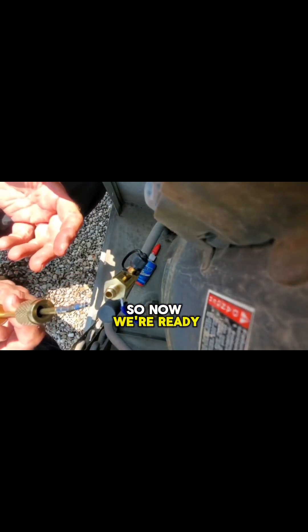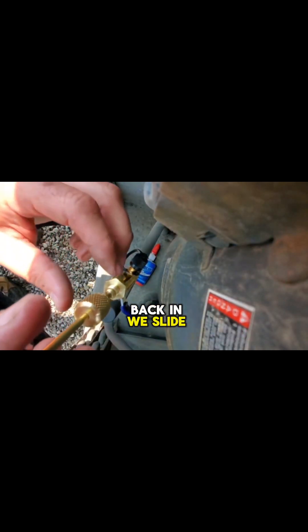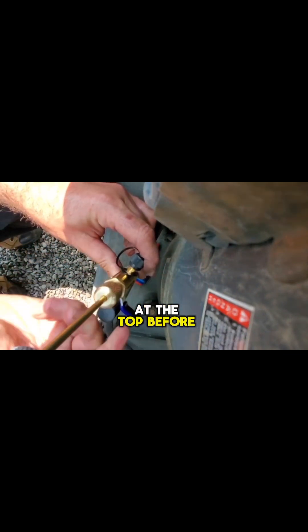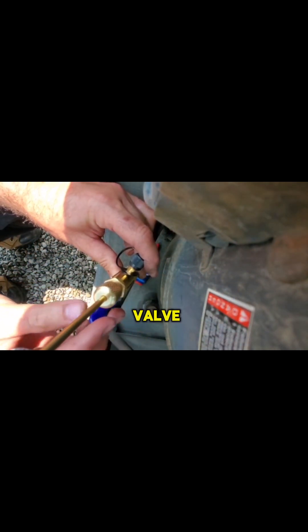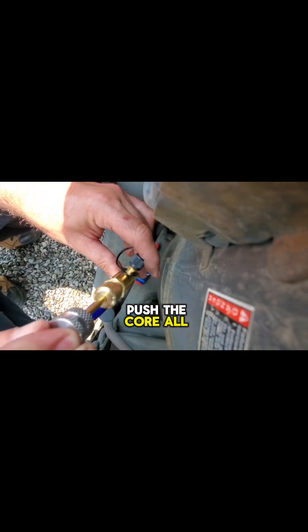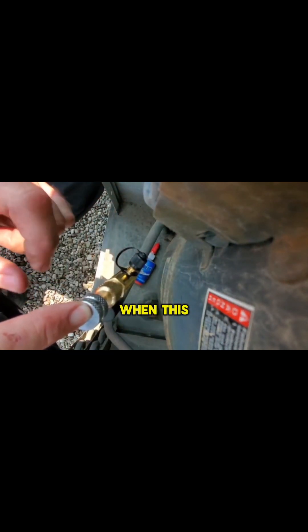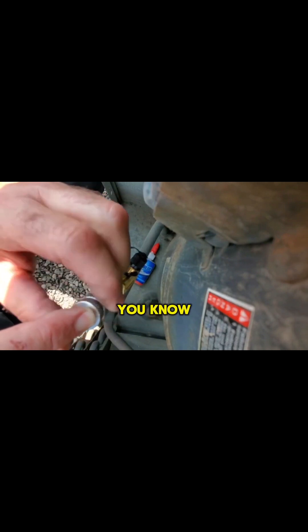Now we're ready to put the core back in. We slide it in and tighten it up at the top. Before we open this valve, we can open it and push the core all the way down and begin to tighten. When this snaps or breaks, you know it's at the right torque.